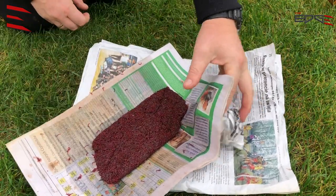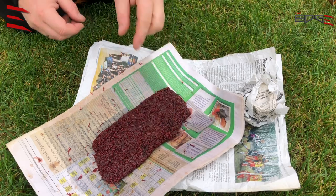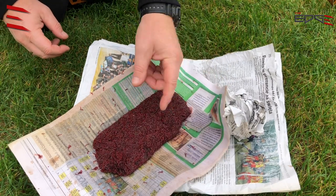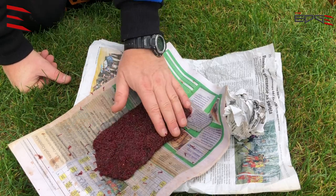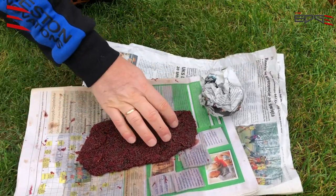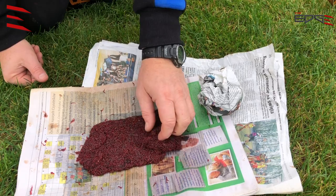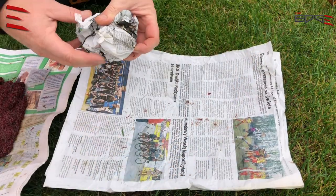After half an hour, the joker is much drier and the newspaper is wet — so that part is not good anymore. I have to make the joker much drier. Look — it doesn't stick to the newspaper anymore. I have to prepare a new dry sheet.